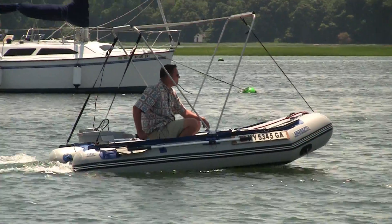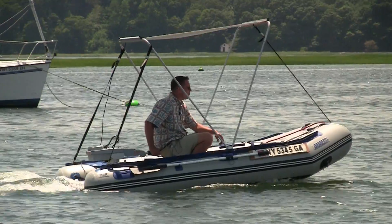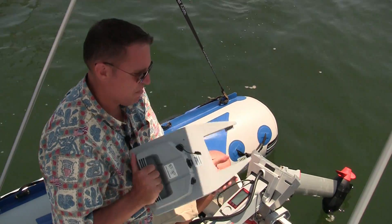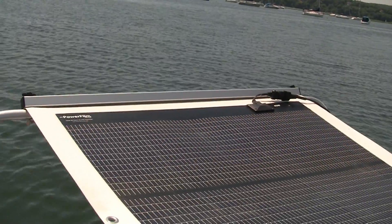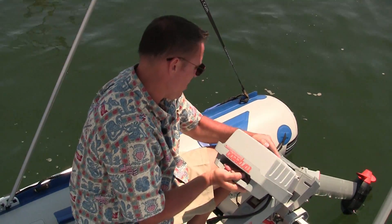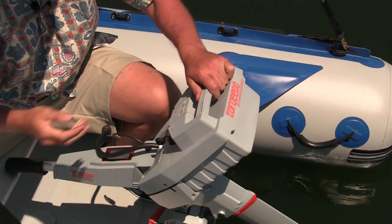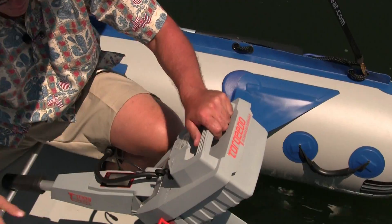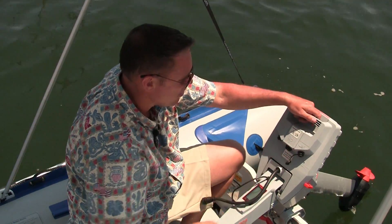If you adjust your speed, it will automatically adjust your range. It has a 10-pound lithium ion battery that charges directly from our solar panel. To put it on, slide it in, the retaining clip goes in, you'll connect your cables and you're ready to go.